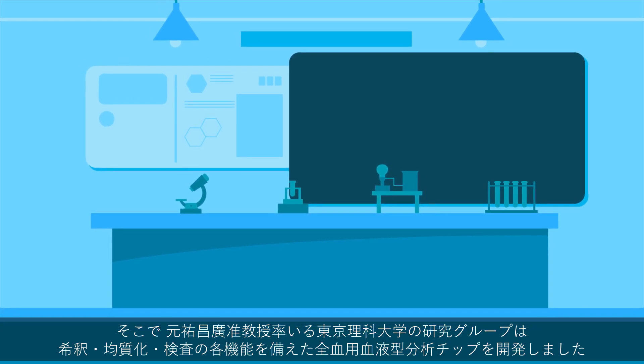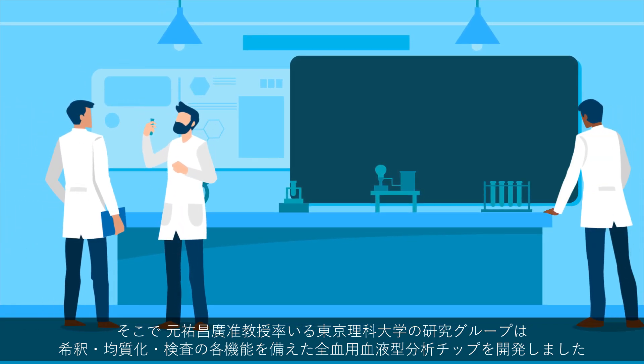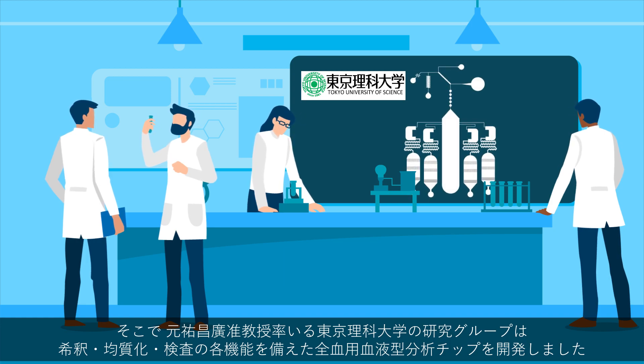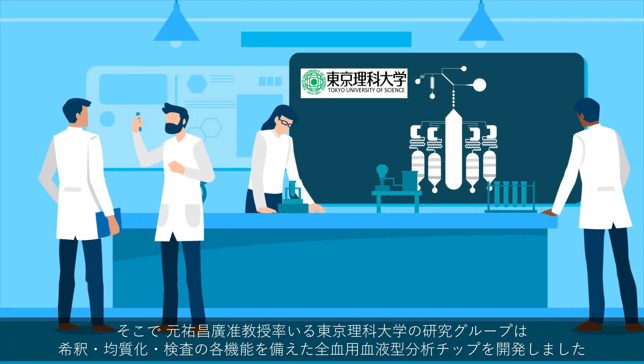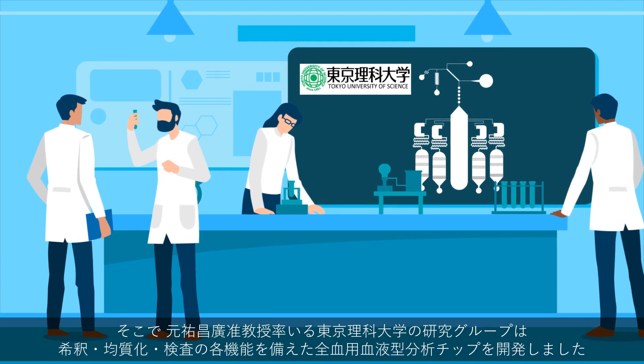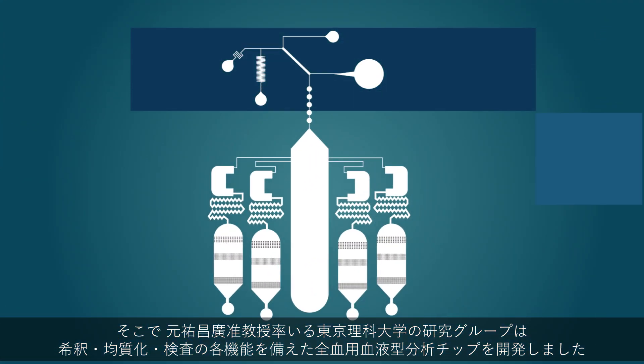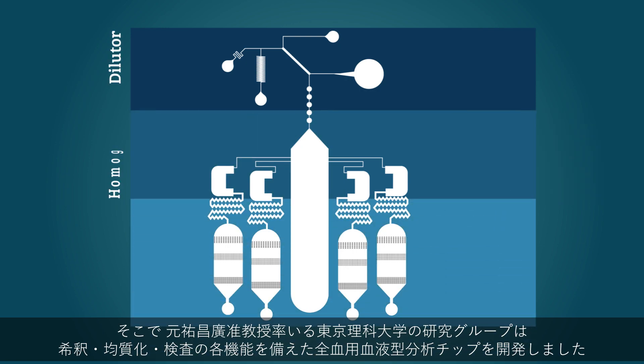To overcome this issue, Dr. Masahiro Motosuke and his team at Tokyo University of Science have developed a compact and rapid blood group analysis chip for whole blood, which contains a micro-sized laboratory with three main segments: the diluter, the homogenizer, and the testing chambers.